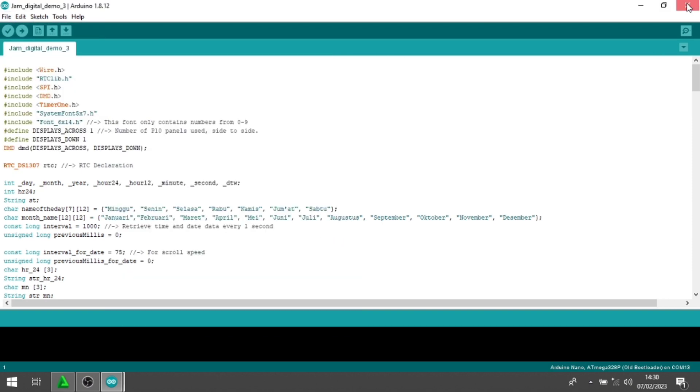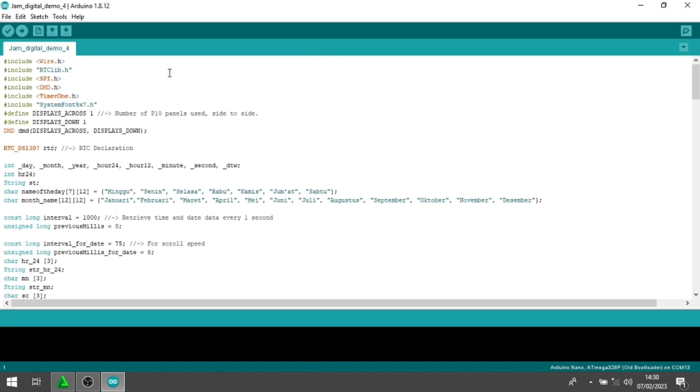Ini untuk programnya, kita buka programnya. Karena untuk membuat jam digital ini, kita membutuhkan beberapa library. Jadi Anda wajib untuk download library-nya. Untuk library sketch dan wiring ada di deskripsi, Anda tinggal download. Library yang dibutuhkan ada wire.h, rtclib.h, spi.h, dmd, dan timer1.